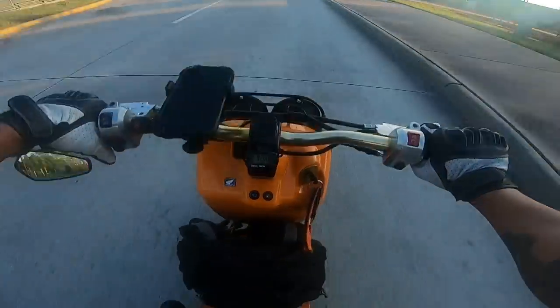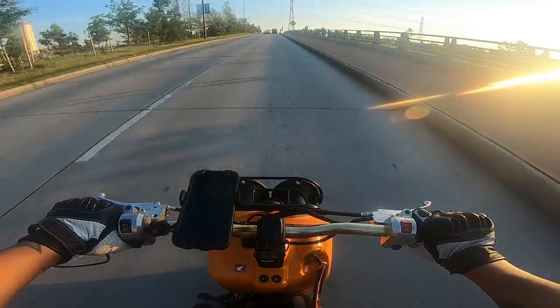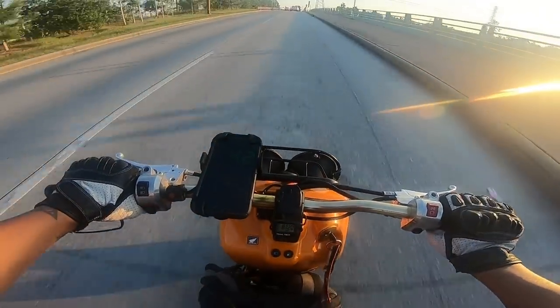That dude was about to take off — like he couldn't see me going, or he didn't expect me to go that fast. Look, I'm going uphill — forty-two!